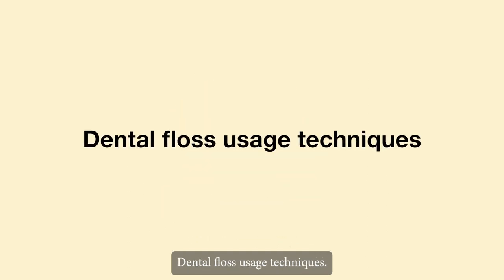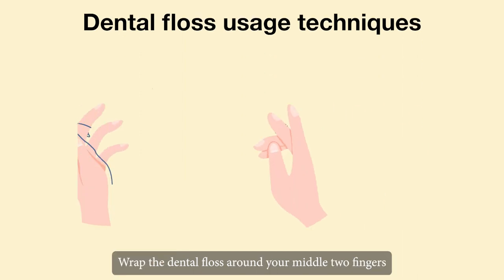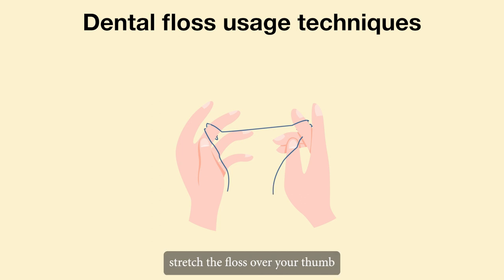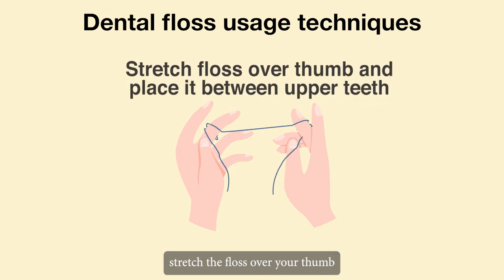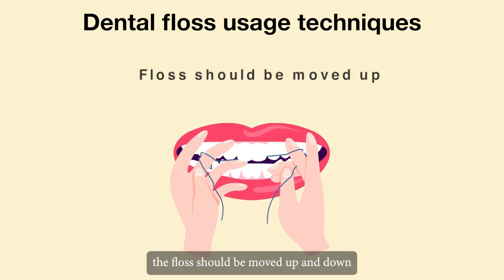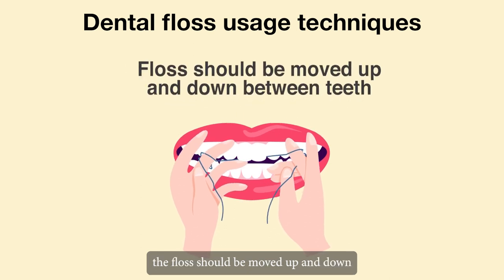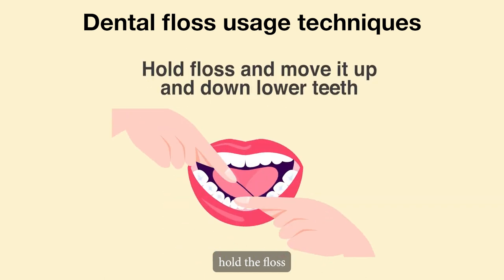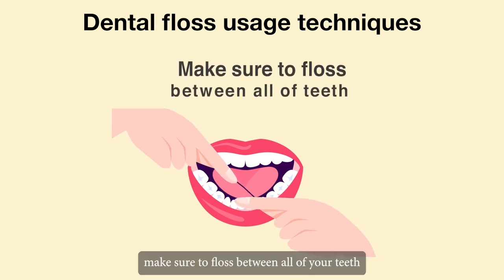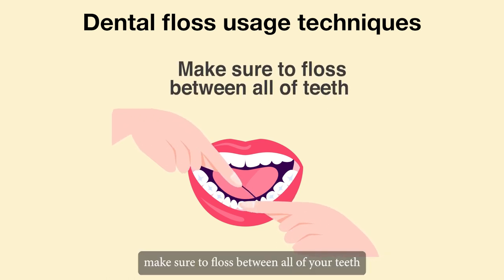Dental floss usage techniques: wrap the dental floss around your middle two fingers. Stretch the floss over your thumb and place it between your upper teeth. Move the floss up and down between the teeth. Hold the floss and move it up and down the lower teeth. Make sure to floss between all of your teeth.